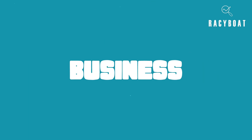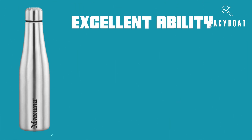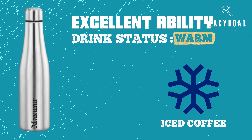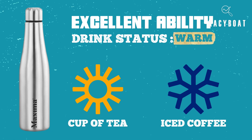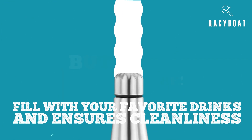Now, let's talk business. The Maxima Stylo Fridge Water Bottle has an excellent ability to keep your drinks cold or warm for hours. Whether you're enjoying an iced coffee in the summer heat or a hot cup of tea on a cold winter day, this bottle has got you covered. Its wide mouth makes it easy to fill with your favorite drinks and ensures cleanliness.